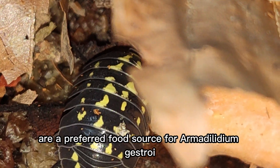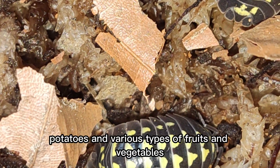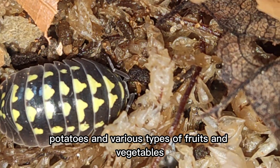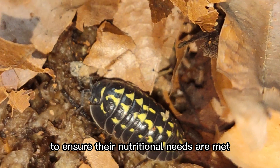Maple leaves are a preferred food source for Armididilium gestroi, but they will also accept other foods such as carrots, potatoes, and various types of fruits and vegetables. It's important to offer a varied diet to ensure their nutritional needs are met.